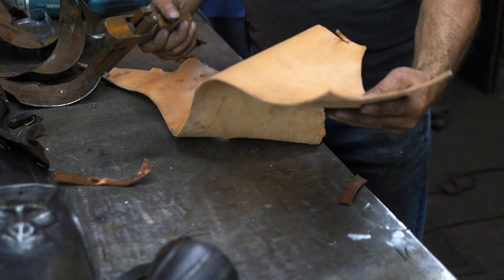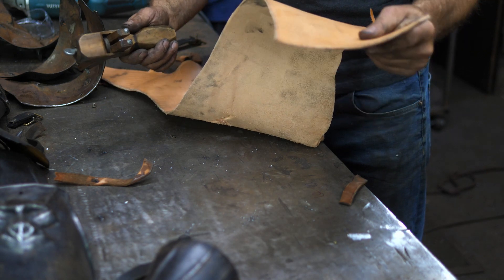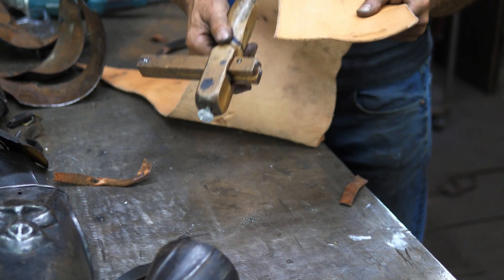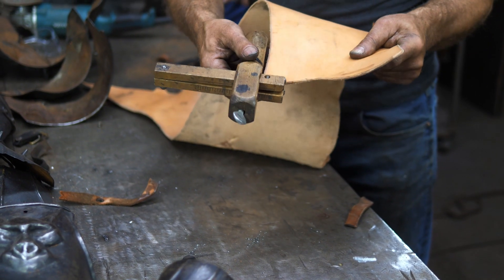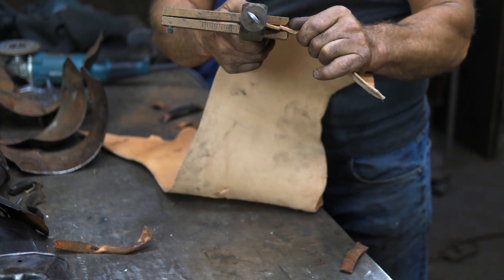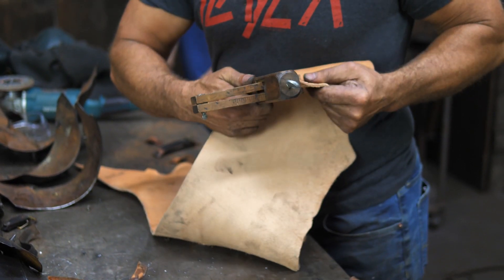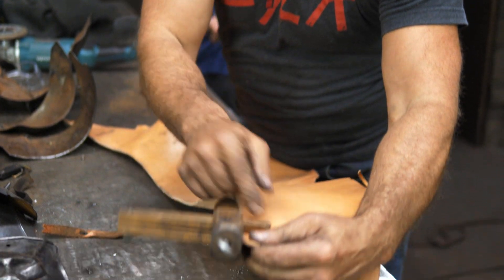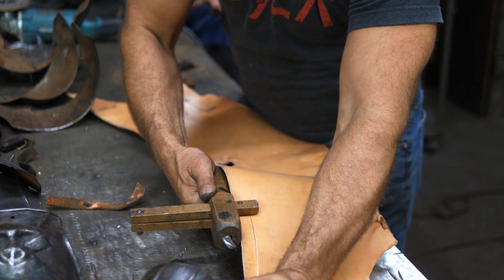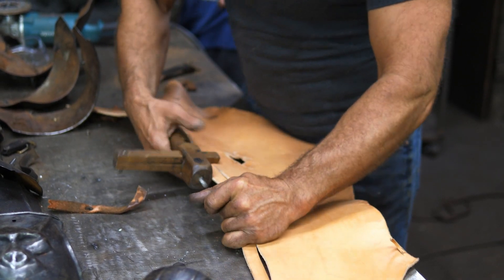I've got some strap leather here. Don't ask me what the ounces are — I can never remember ounces with leather. All I know is I've got my strap cutter set at three-quarter of an inch wide, and that's what I typically make my straps. It just seems to be a good general width for this thickness of leather. It's just a razor with a guide, and you can basically slice off a bunch of nice consistent straps.